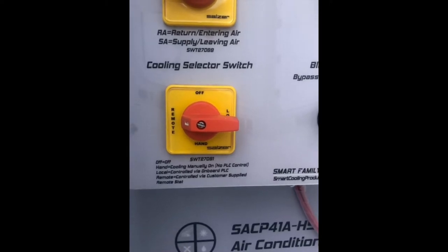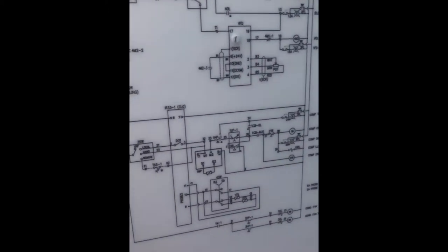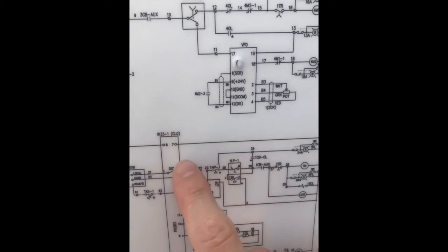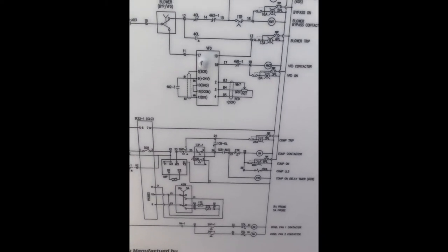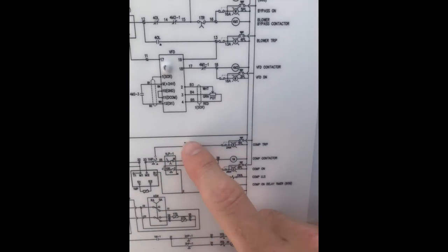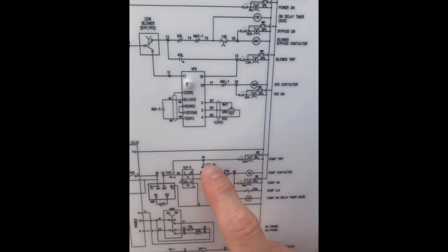Now let's look specifically how that works in the schematic, starting with the hand position. If I'm in hand position, my compressor is going to run manually. How that works on the schematic is if our cooling switch is in the on position and my switch is in hand or manual, you'll see I'm jumping over the PLC controller. The only thing that can stop our compressor from coming on is the electromechanical safeties: motor protection module, high pressure switch, low pressure switch, and our circuit breaker overloads on the compressor. So in hand position, we're bypassing the controller and running on electromechanical safety trips only.